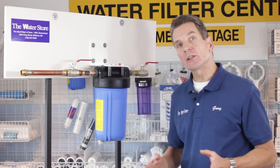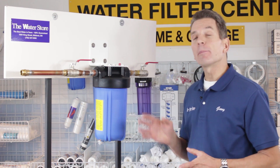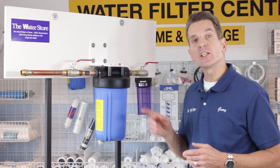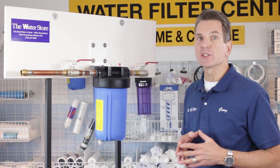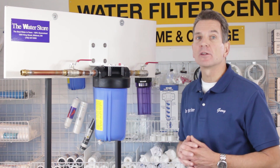If you're looking at a bigger cottage situation or a year-round home with half or three-quarter inch plumbing, up to three bathrooms, then a 10 inch Big Blue like this is a great application. It doesn't restrict the flow and you've got lots of capacity in the filter inside.